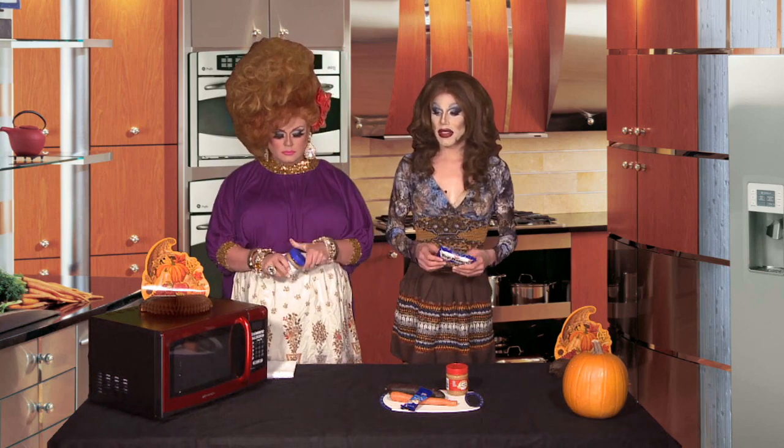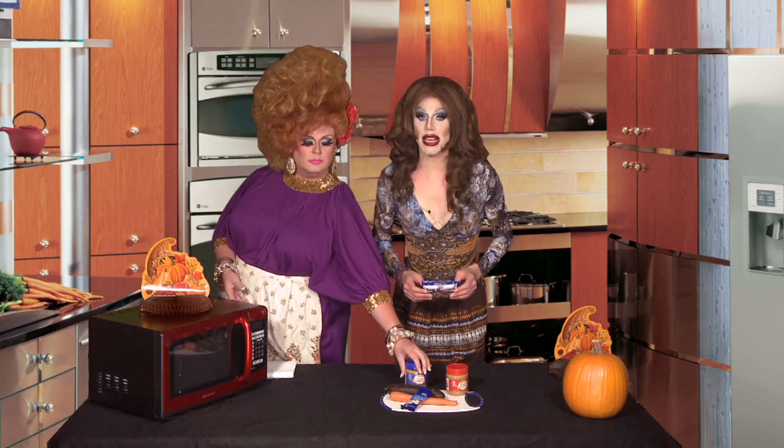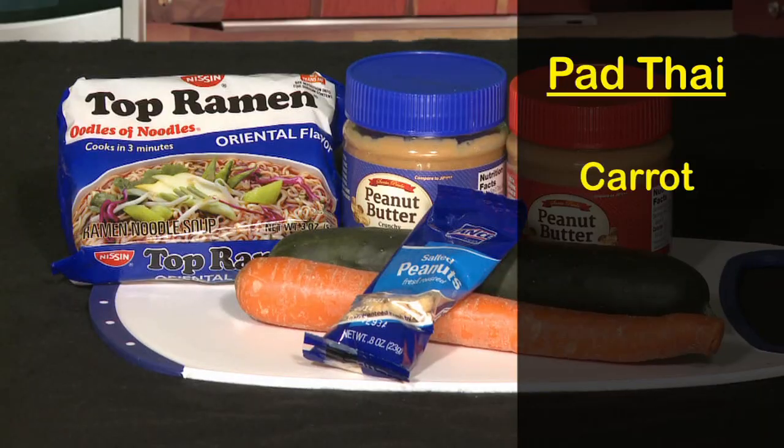Do they make a bottom ramen? Ramen can be eaten so many different ways — you can get really inventive with things. Can't wait. Today I'm going to make a Thai-inspired ramen noodle recipe.